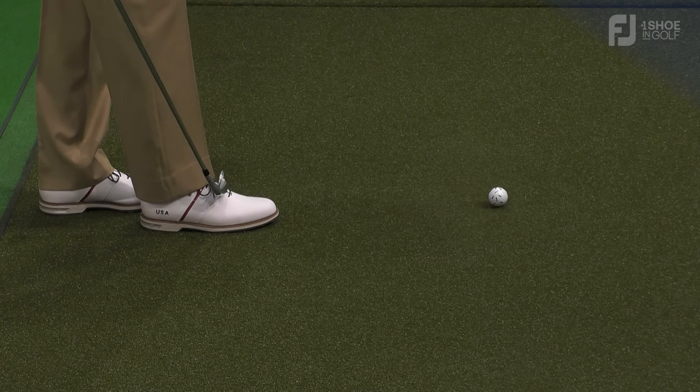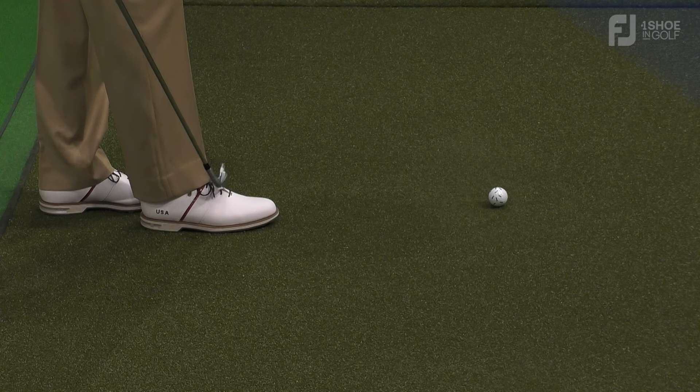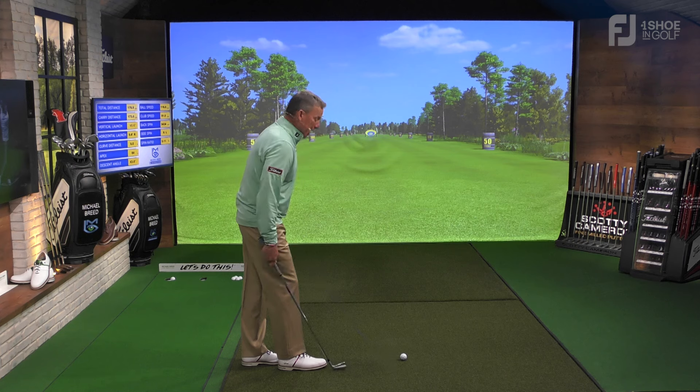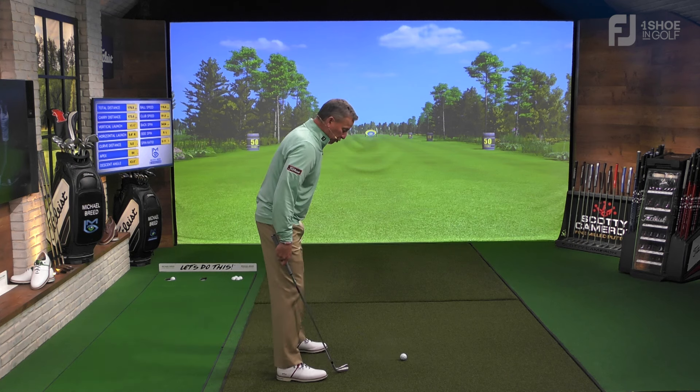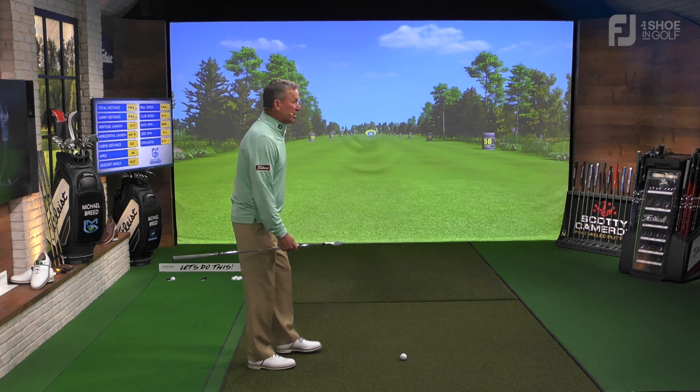What you want to do is put your foot into a spot where your feet are kind of light — your pressure is actually right in that second lace of your shoes. When you get there, you bring your lead foot up and drop the trail foot back.